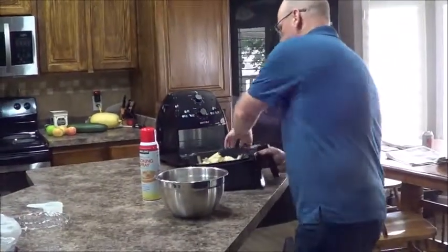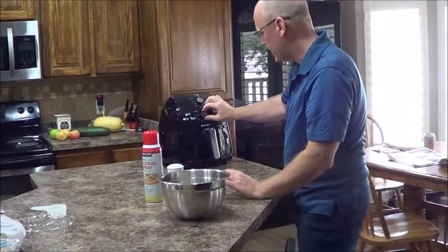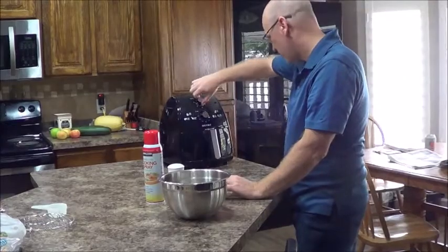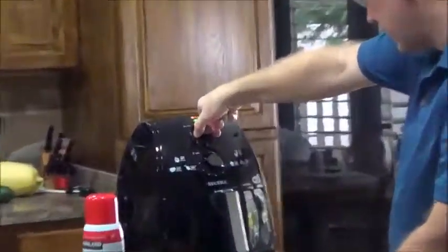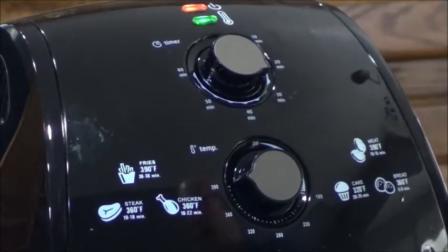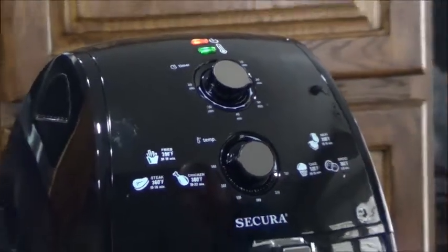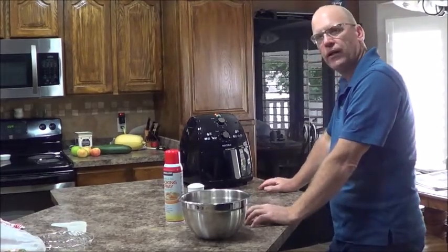So then we just slide this tray in. This is set at 390 degrees Fahrenheit. I kind of like mine a little crispy, so I'm going to go to about 27 minutes. I'm going to take these out and turn them at about 10 minutes in — it'll do a little rotating on them. We'll check on them in a minute.